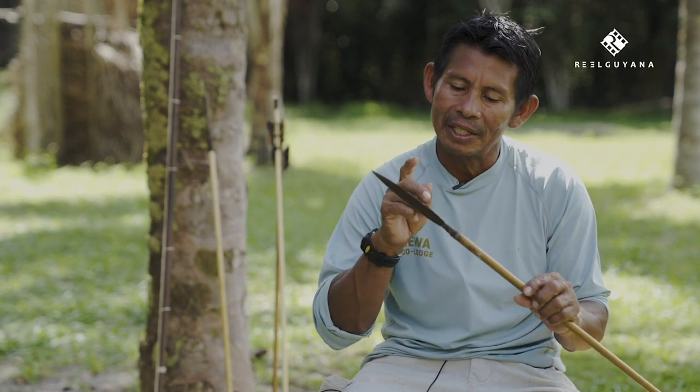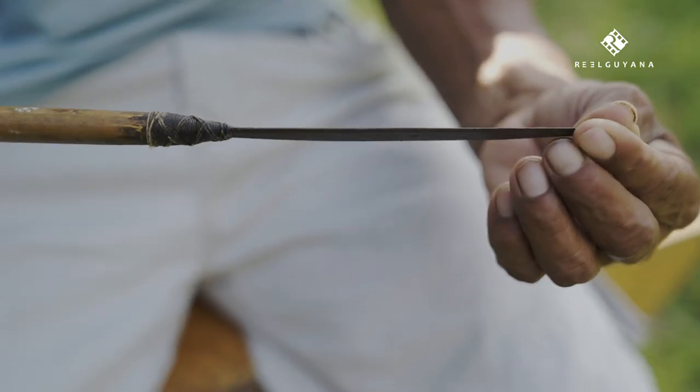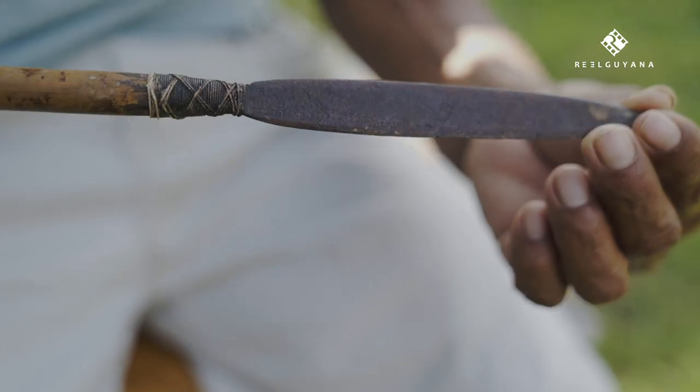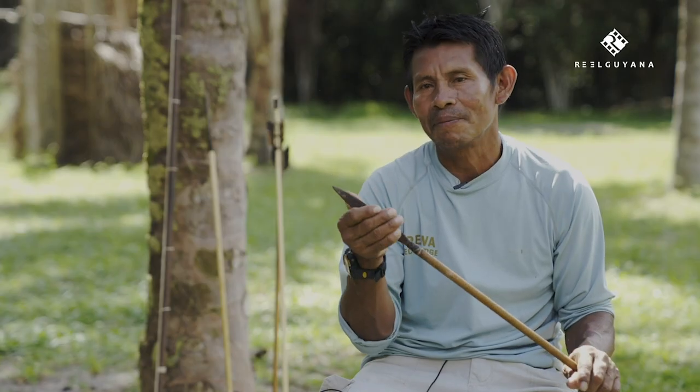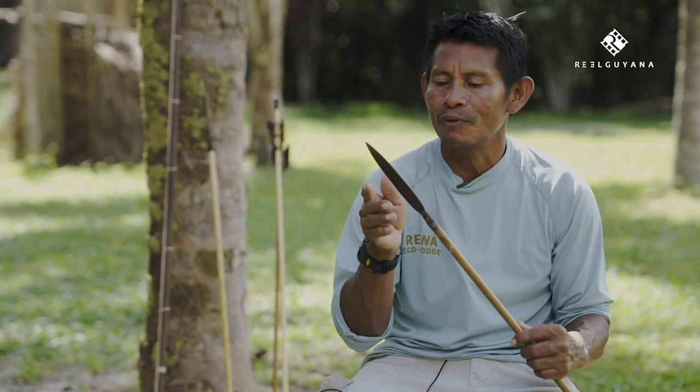And also we use this type of nettle here. Because this is old, we call it machadi — cutlass. We make spear tips with it. This will shoot animals, like big game: like tapir, like deer, like peccaries and so.